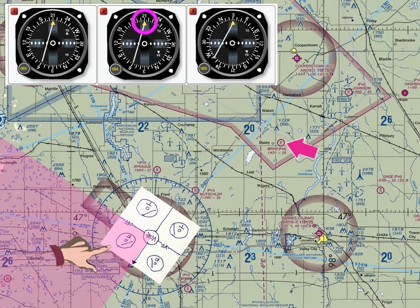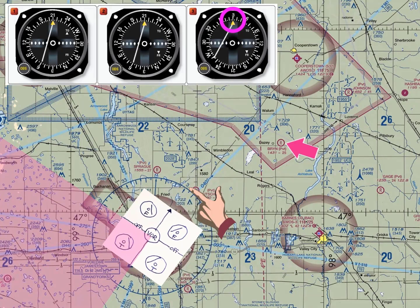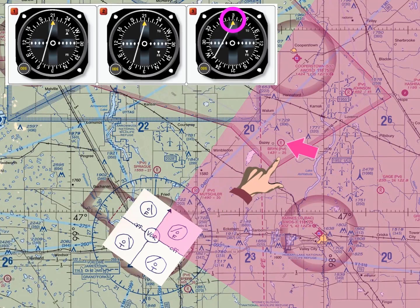Let's try VOR omni head number three. The OBS is set to 030 degrees on omni head number three, and it shows a from indication with a left needle. The first thing we do is rotate our VOR Orienter to 030 degrees and ask ourselves which of the four quadrants shows a left needle with a from indication. Therefore, if we are located over Bryant Airport, our VOR would show a left needle with a from indication. Consequently, VOR selection number three accurately represents our location over Bryant Airport.